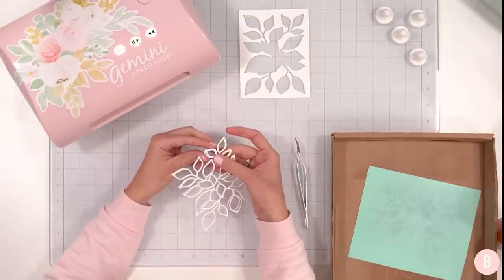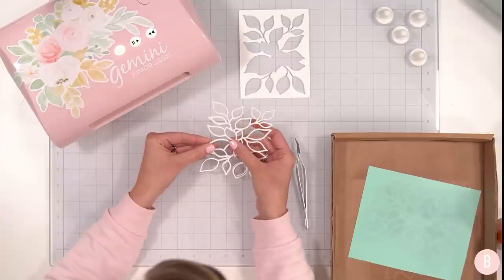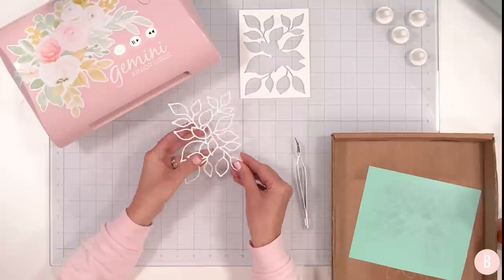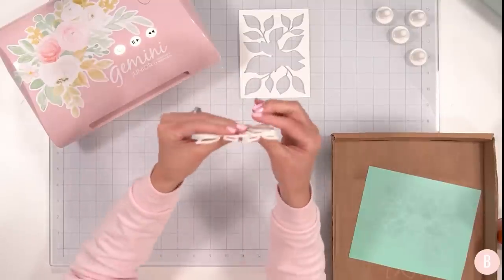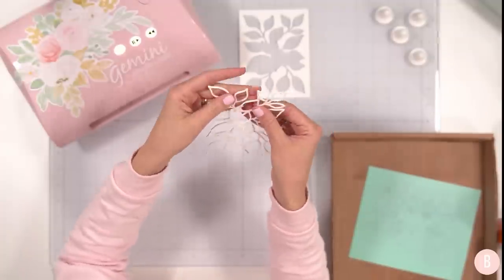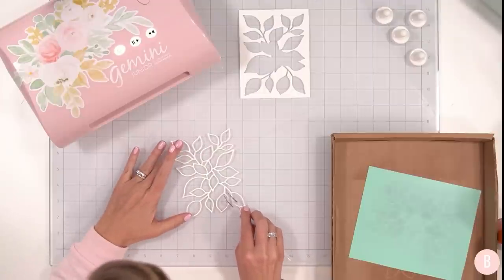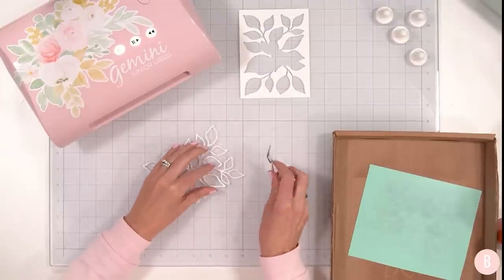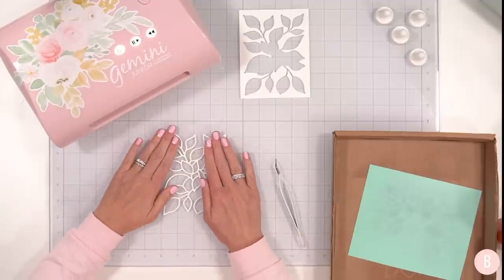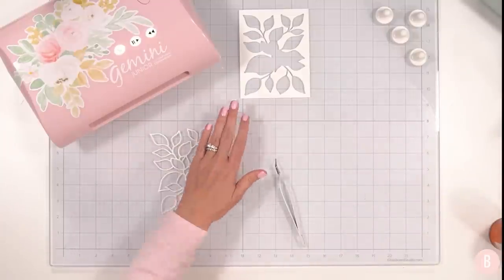I feel like the more I practice with layering die cuts the better I am getting. Oh my goodness, look at how thick this is! That is gorgeous, I love it — it's just beautiful. I'm going to make sure everything looks really good, and then set this off to the side and place a nice acrylic block on it so it stays in place while we work on the rest of the card.